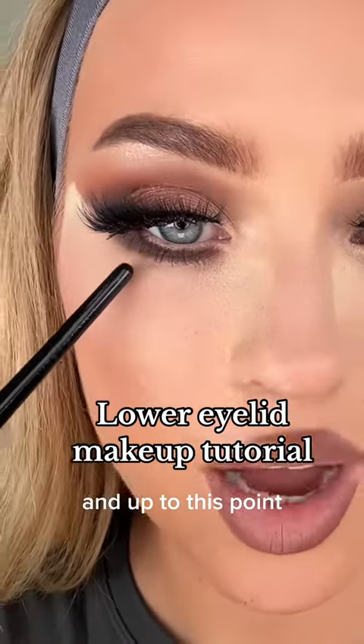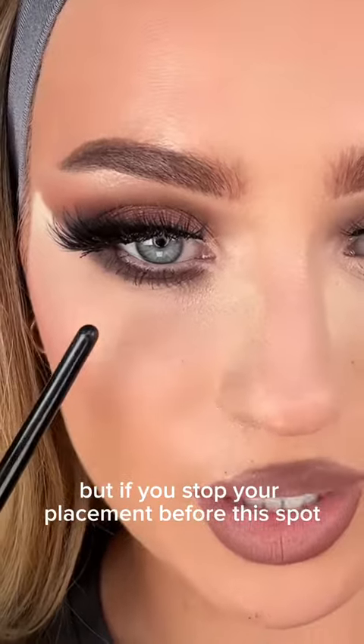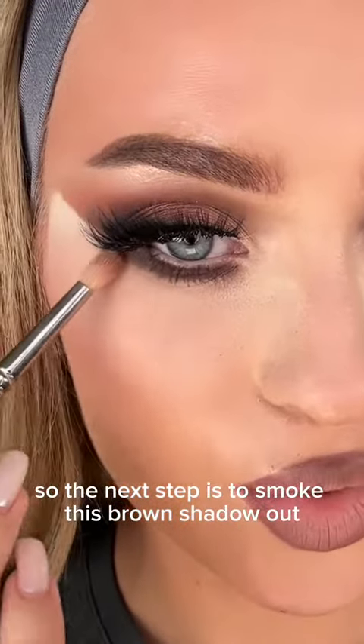Where your eyelashes end up to this point, you're making placement. But if you stop your placement before this part, there is a chance that it will make your eyes look smaller. So the next step is to smoke this out.